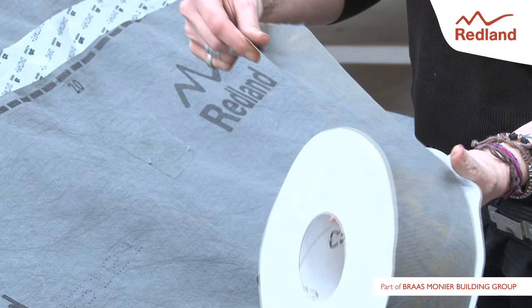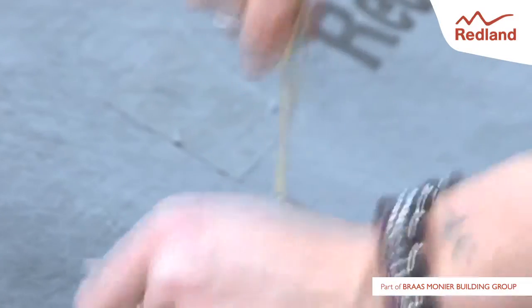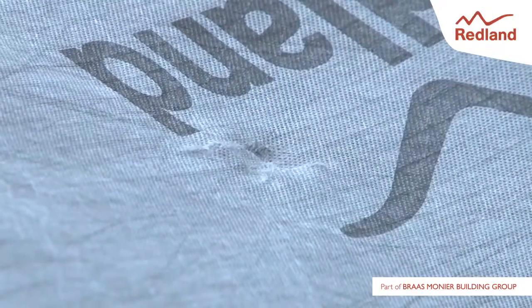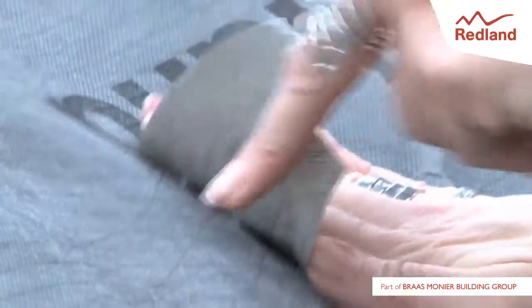This adhesive vapor permeable fleece tape is essential for covering nail penetration and repairing small damaged areas. Nail penetrations and any small holes should be covered using Redland Uni-Roll to maintain a wind and weather tight surface. Simply smooth the area and fix a suitably sized piece of tape over the hole.